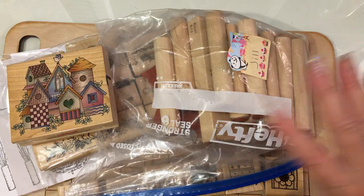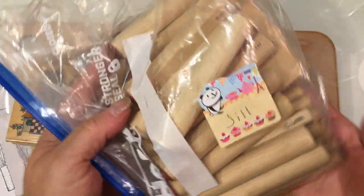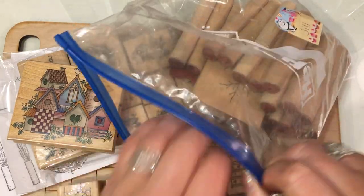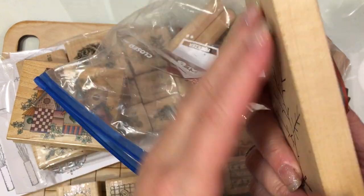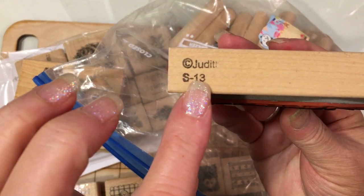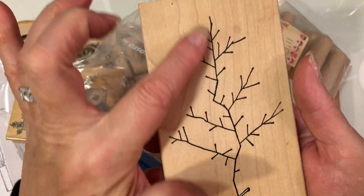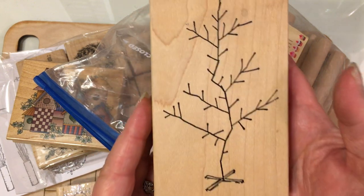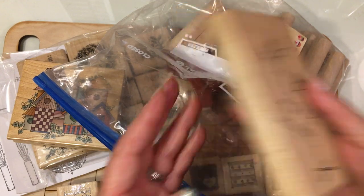We had talked a little bit about what's in here — she had some duplicates of things and she wanted to share some stuff. Let me open this up so we can take a peek. Oh, look at this! This is a Stamps by Judith — if you're not familiar with Stamps by Judith, it's a wonderful stamp company. And this is a beautiful little Christmas tree, almost like a Charlie Brown Christmas tree sort of. Isn't that adorable? That'll be really fun to play with.